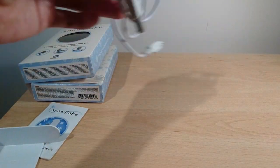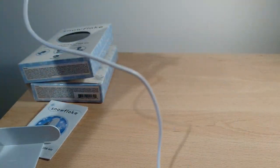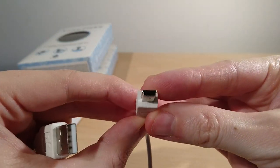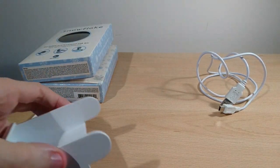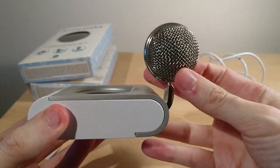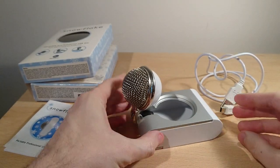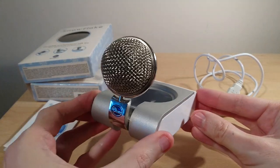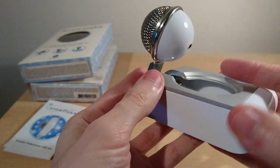Here's the USB cable — full-size USB to a mini USB. Sorry, my mistake: mini USB, not micro. I'd prefer micro or Type-C, but obviously this is an older model so mini USB is okay. That's how it fits together, and the weight distribution is better — as you can see, it sits better on a desk.